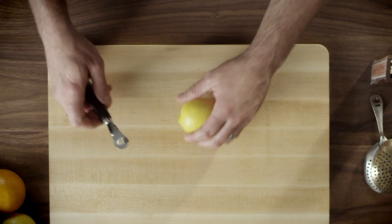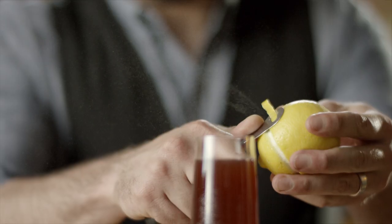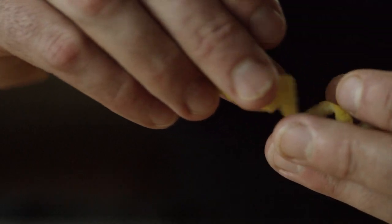The main tool that you would need would be a channel knife or a zester, which basically will give you one long piece of zest. After you've expressed the oil, we like to shape them into different things.